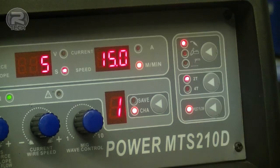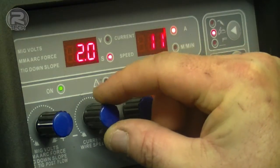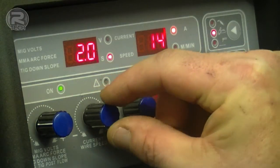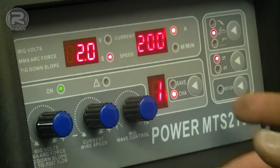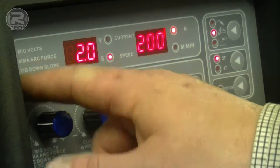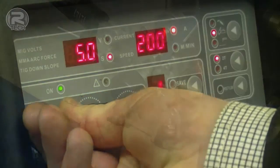Pressing post flow will give you a 3 second gas purge. When in TIG mode you can adjust the amperage from a minimum of 10 amps all the way up to 200. For a perfect finish to the end of the weld, the TIG down slope can be adjusted from 0 seconds all the way up to 5.